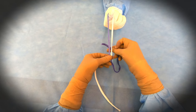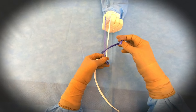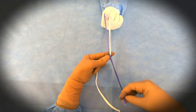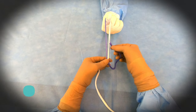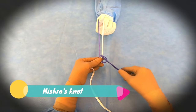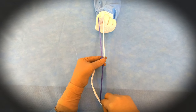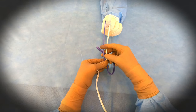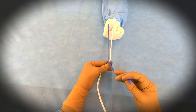Then you will take the second wind, which will be taken around both the limbs, similarly as the first one. Then you will take the second lock. And at last, you will take the third wind — that is the last wind.